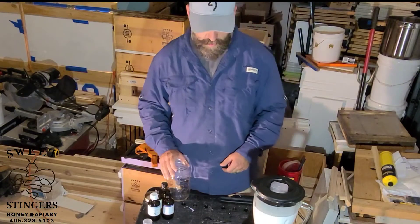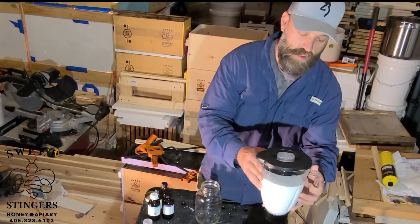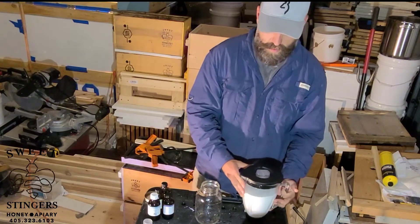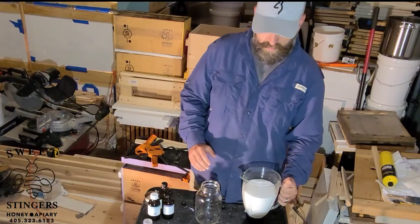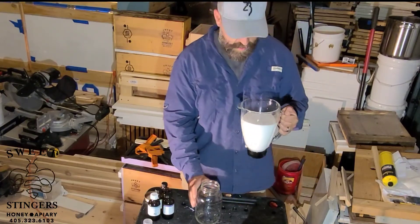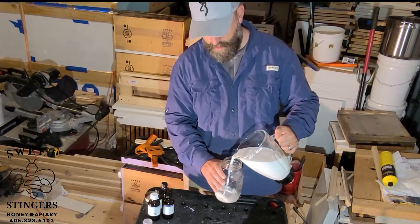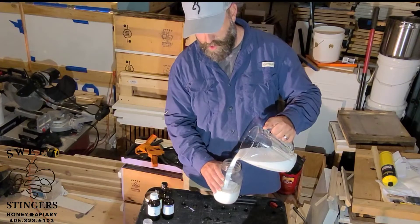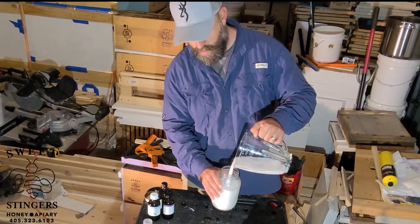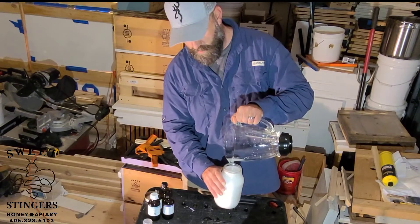All right, so it's been five minutes. We have emulsified the water with the oils and this is where it looks like milk pretty much. It's very strong. We just keep it in this quart jar and we will stick it in the refrigerator.